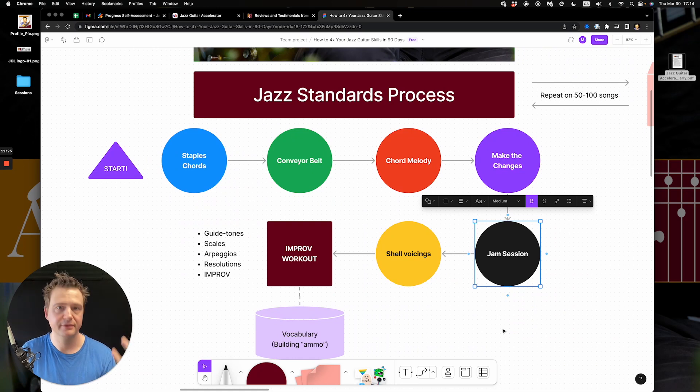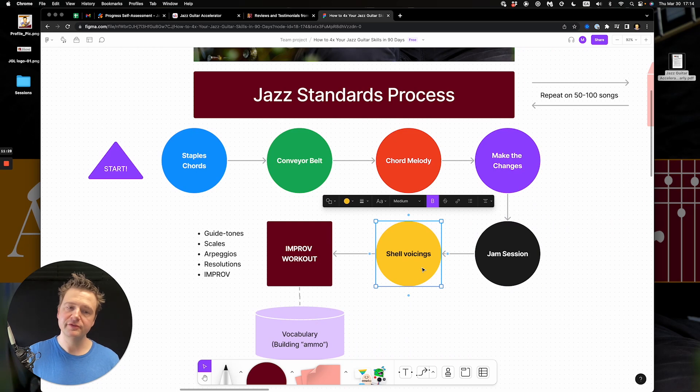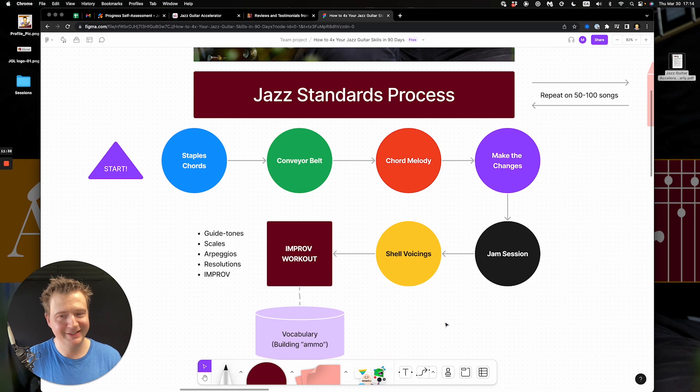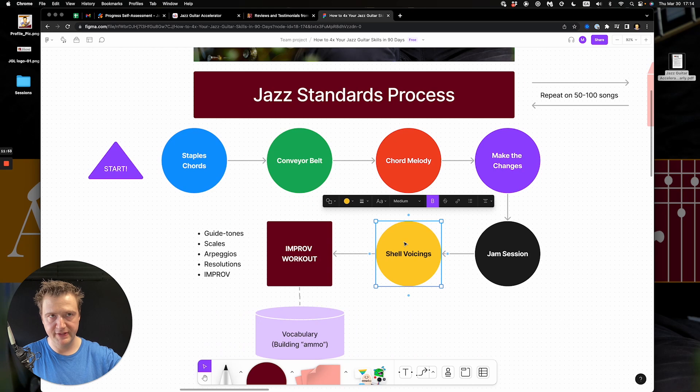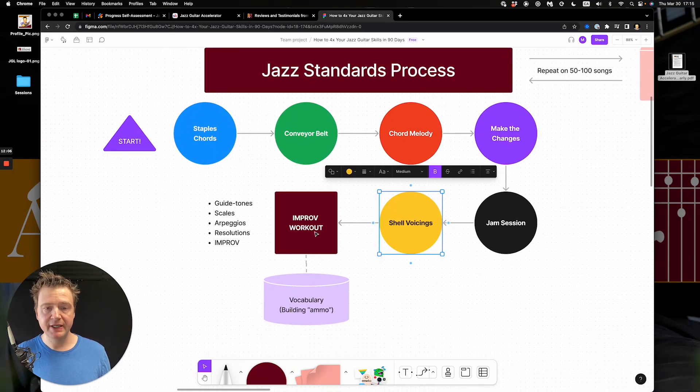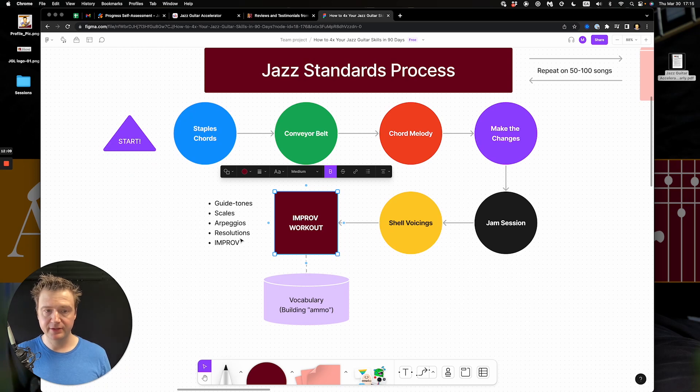Just working on the first five stages leaves students really anchored and happy with where their technique is going — you know the songs, the chords, and how to make the changes. Stage six is a bit more elusive: shell voicings. These are staple chord voicings with the bass notes removed, translated into four-string voicings on the top four strings. They're small voicings that move around quickly and don't get in the way of other instruments like the bass.